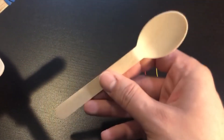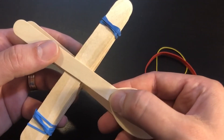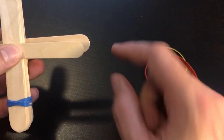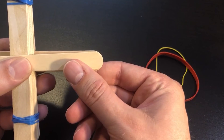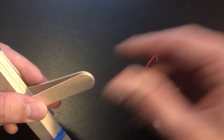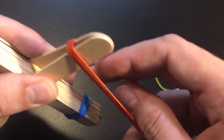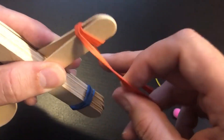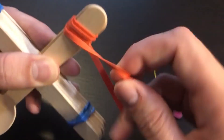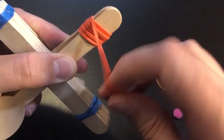Next, I'm going to take the wooden spoon that I had set aside and place it on top of the stack of popsicle sticks, making sure that the end of the spoon lines up with that other popsicle stick that I had pushed through, just like that. Then I'm going to take another rubber band and loop it around, then twist, and loop it around and twist, doing that over and over again so I can get this as tightly bound together as possible, just like that.